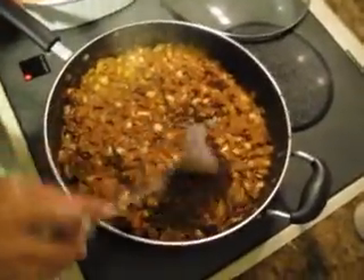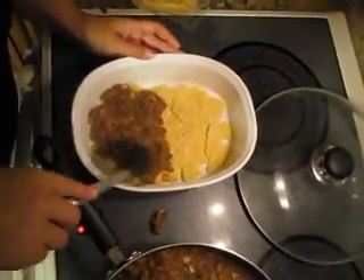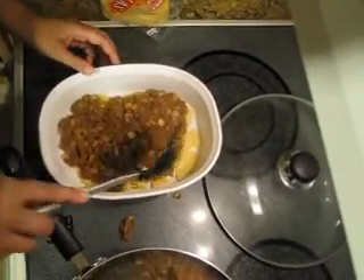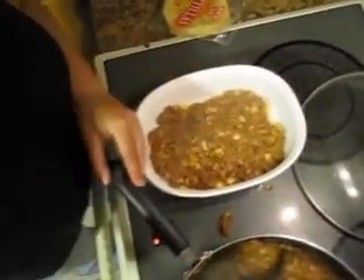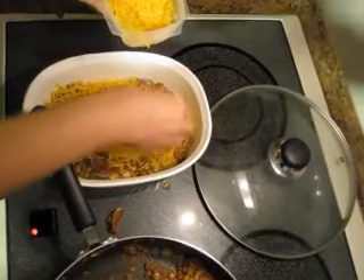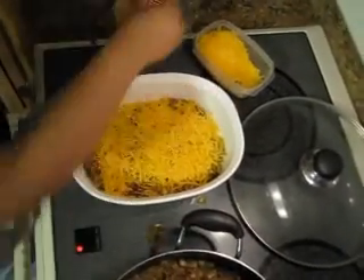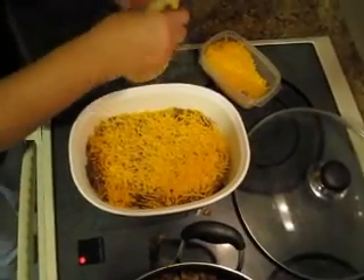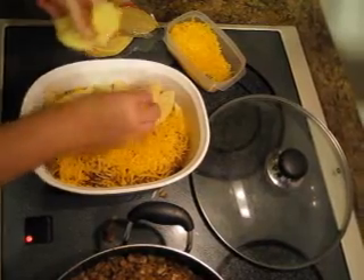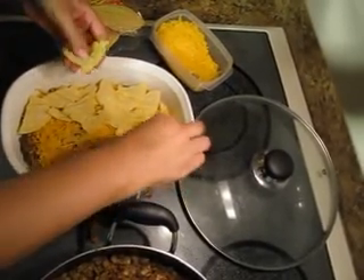We're going to do three layers, so you can separate the meat into three parts. Put about a third of the meat on the first tortilla layer. Then the no-fat cheese — put half of it on. This is going to come out so cheesy and good; you're just going to feel like you're eating something really bad, but it's not. Then we start on our second layer — three more tortillas. If you have kids who like to help cook, they would love to help with this part.